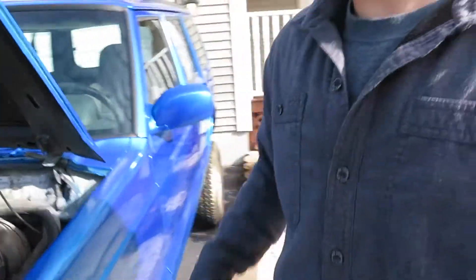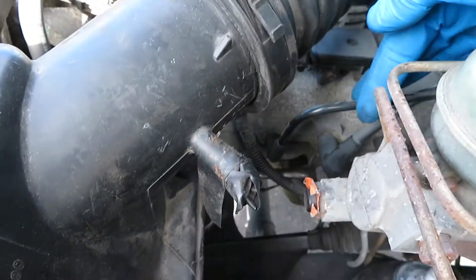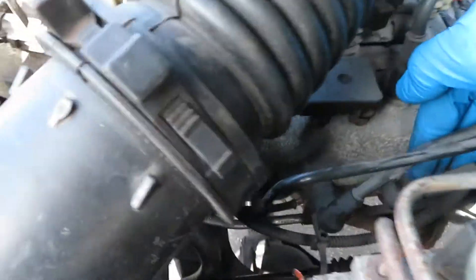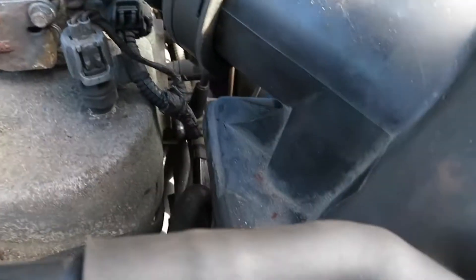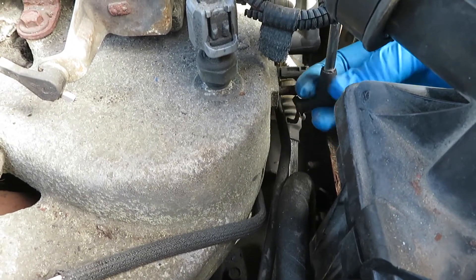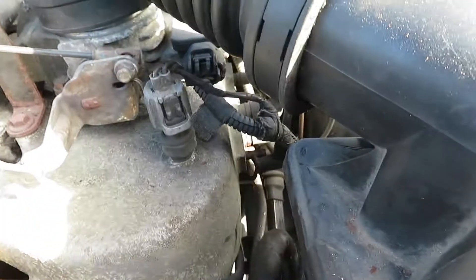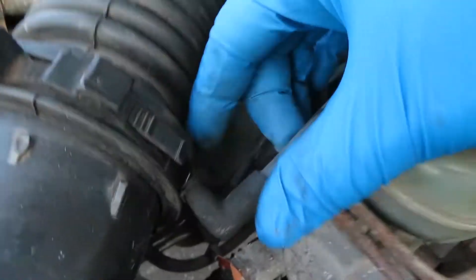What I'm talking about is on the side of the intake, right down in here. There are three EVAP lines — one here, one here, and one here. The one that's closest to us, located right here — well, it just falls right off and it's not really in the best shape.